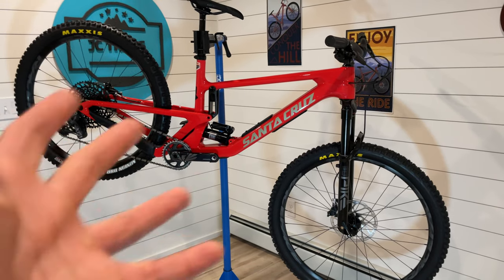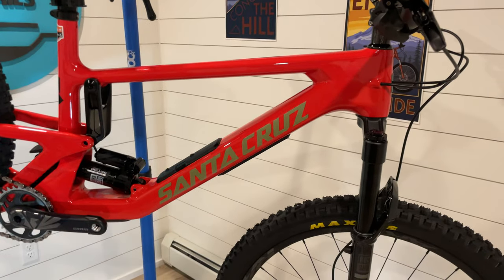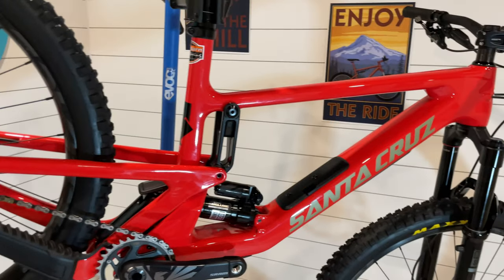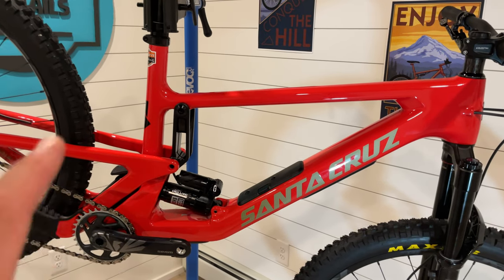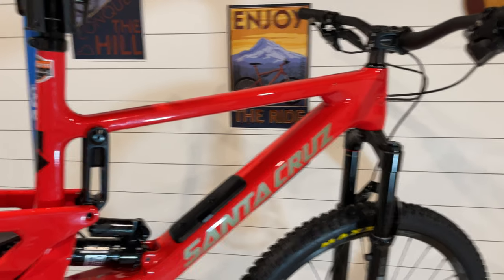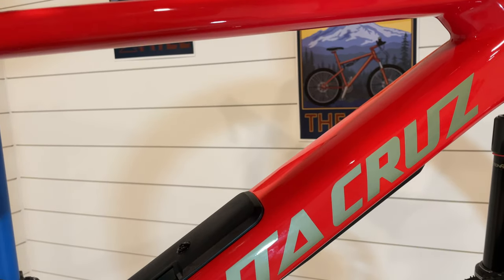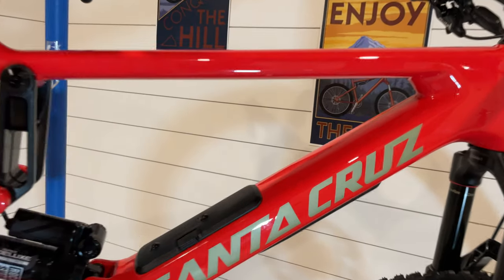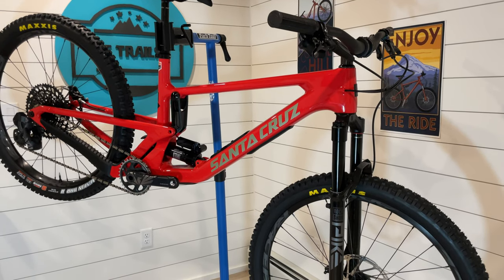They only make mullet bikes and 29er bikes. The bike has not been released yet — it's going to be released tomorrow, which will be today when you're watching this video. The bike comes in gloss red and matte black. In their pamphlet they call this gloss red. It looks like the 5010 of a couple years ago — kind of orangey, bright red, maybe a little more fluorescent red-orange to it. Pretty cool looking. The accent color for the logo is kind of a muted light gold, maybe a little touch of green. This is the CC frame XL1 build.